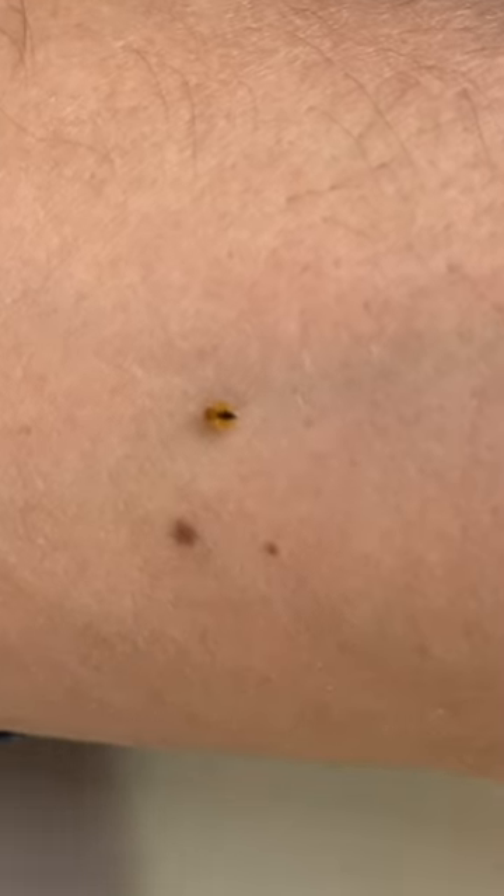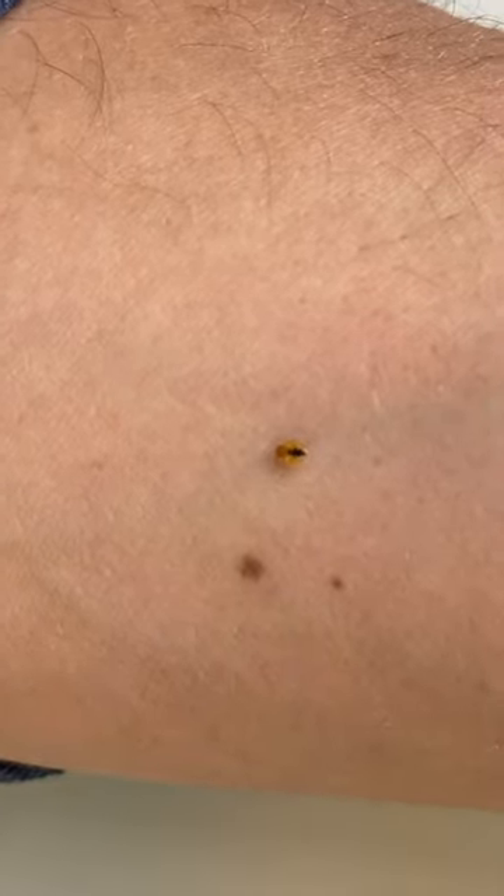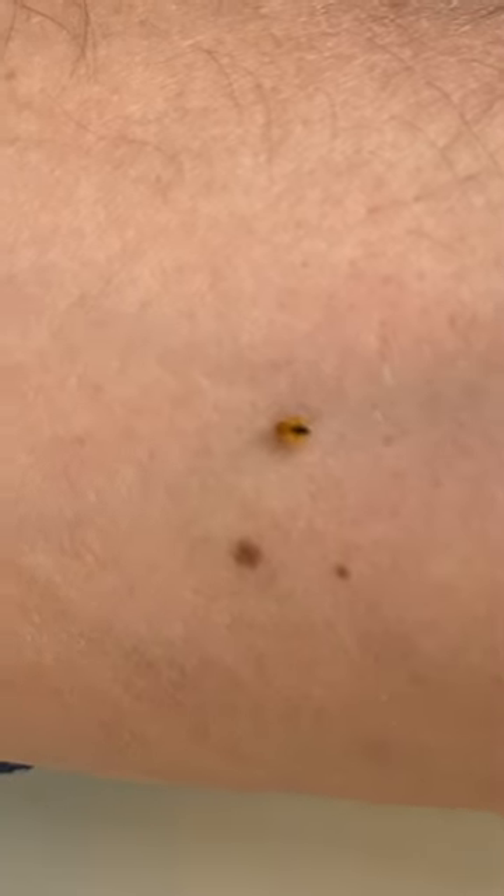It's the same thing as mosquitoes — they inject a little bit of saliva so your body doesn't clot up the blood vein, and then they go ahead and start pulling out the blood.